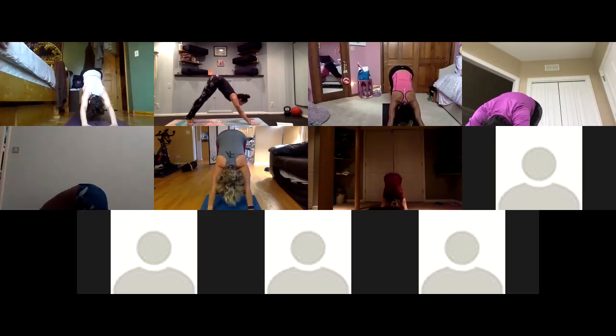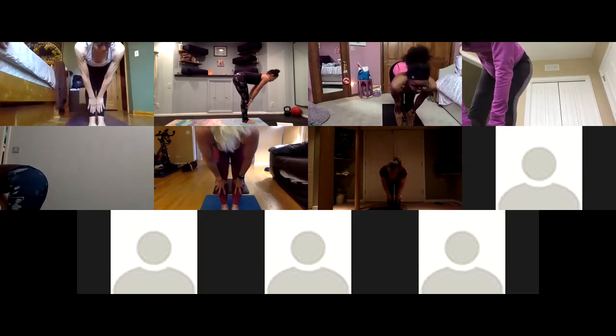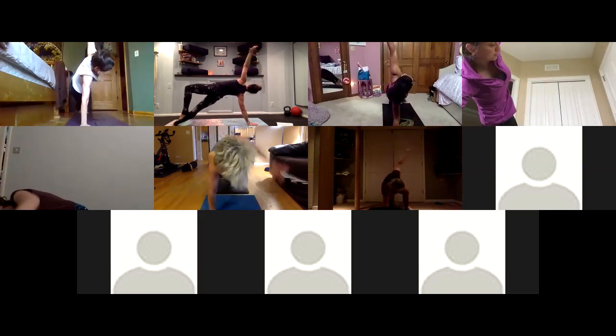Inhale look forward, exhale journey to the top — last one on this side. Inhale halfway lift, exhale fold. Inhale tadasana — rise up, steeple grip. Exhale side bend over to the right. Inhale to center, exhale bend to the left. Inhale reach up, exhale forward fold. Inhale halfway lift. Exhale low lunge — step your right foot back. Inhale easy twist, reach your left hand. Exhale out all of your air. Inhale side plank, exhale chaturanga dandasana — plant your hands, move through your flow.